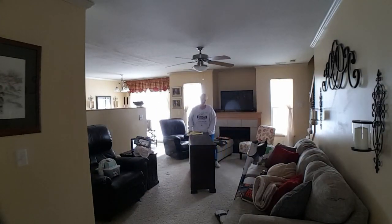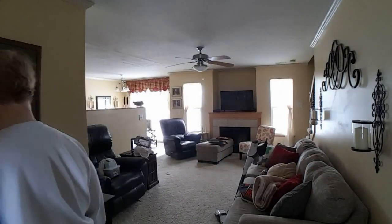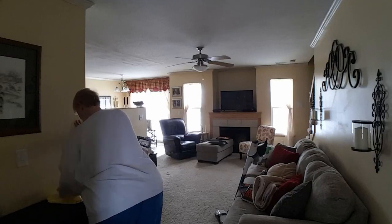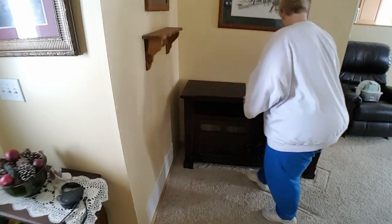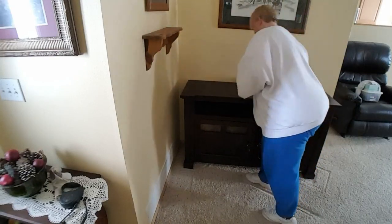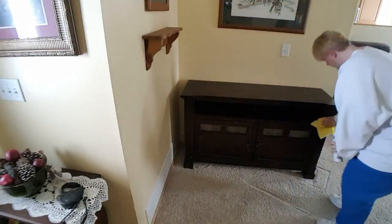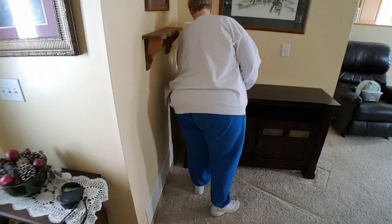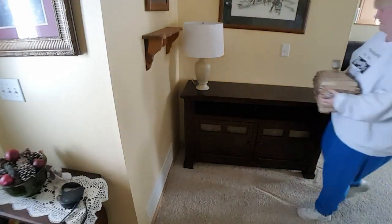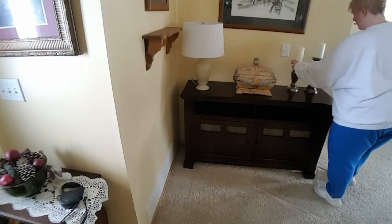I knew in my mind that the entertainment center would fit on this entryway wall where Phil's chair was, but I wasn't sure how wide it was going to be or if I was going to like it. When I put it here, I loved it — it almost looks like it was custom made for this space. It fits perfectly and it's a beautiful accent piece when you first walk in the door. It's also a perfect place for my dad's ashes, and I absolutely love it. I really think this is one of my favorite parts of the room now.